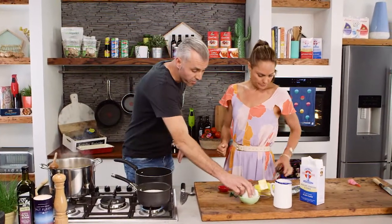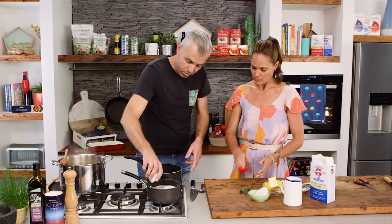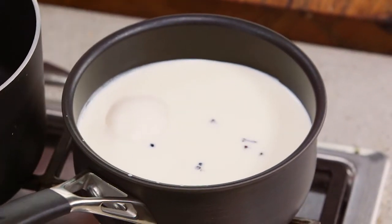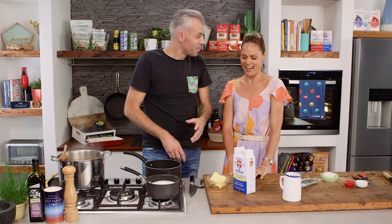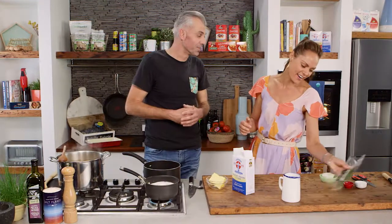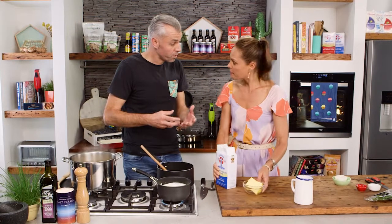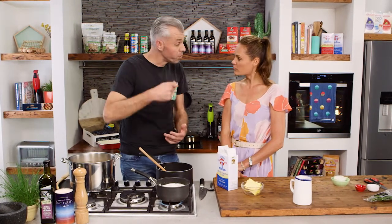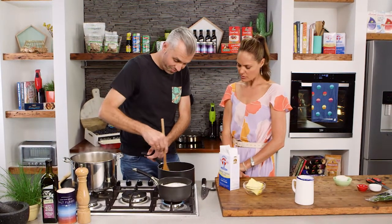Now we need to make a béchamel. I've got some milk warming — we need to infuse it with an onion, some cloves, peppercorns and a bay leaf, and let that slowly come to the boil. Then we make a roux — flour and butter. Melt the butter down, add enough flour to bind it all together, cook it out without getting any colour — you want a blonde roux. Then pour in the milk and slowly work it through with a whisk so you get no lumps and a silky smooth béchamel.